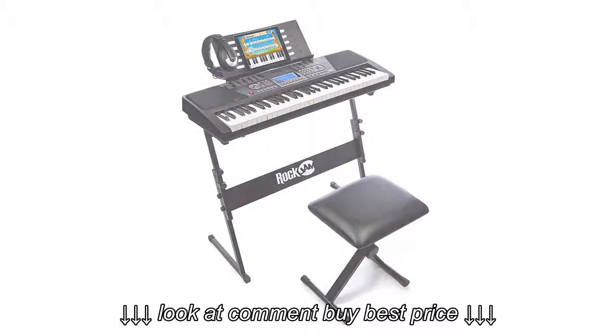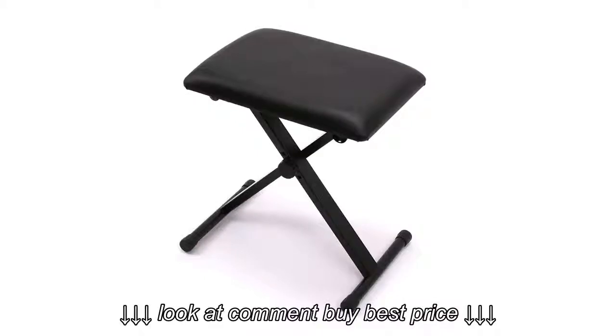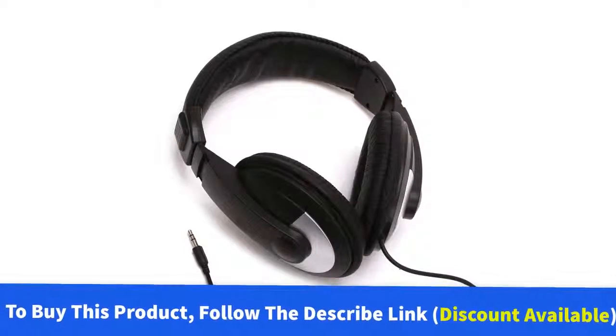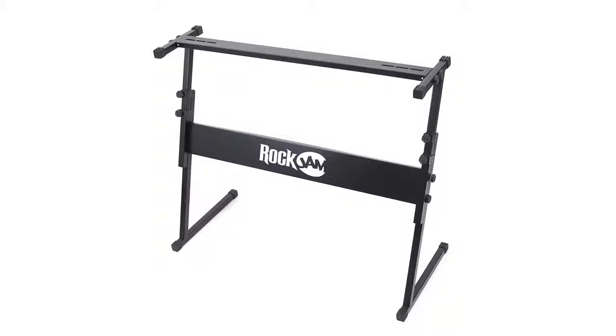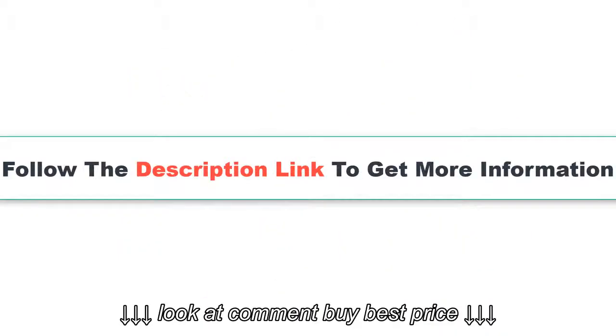Number 2: Rock Jam 61 Key. Product details: Full size keyboard — a true full-size 61-key keyboard piano with standard key sizes. Features LCD screen, record and playback functionality, 100 keyboard sounds, 100 rhythms, and 50 demo songs. A set of high-quality headphones are included within your digital piano package, allowing musicians and learners to play comfortably without disturbing others.